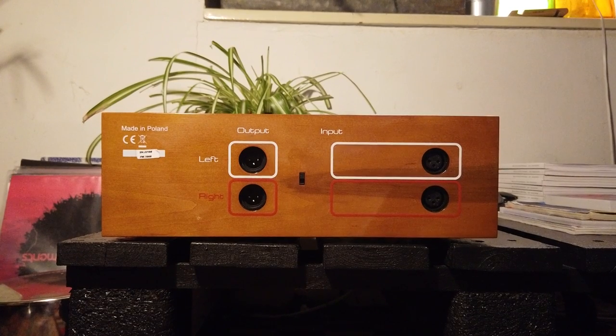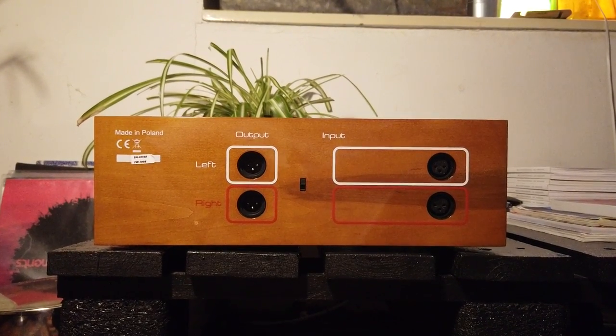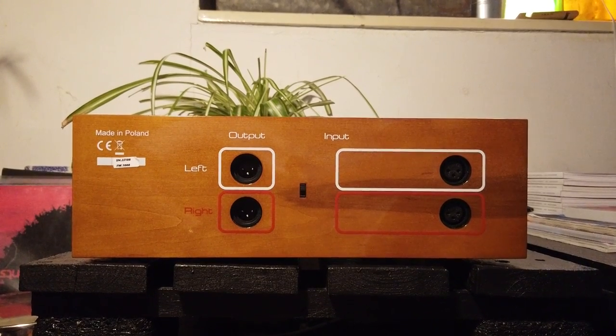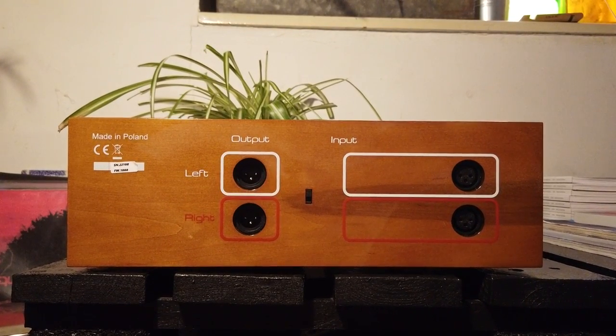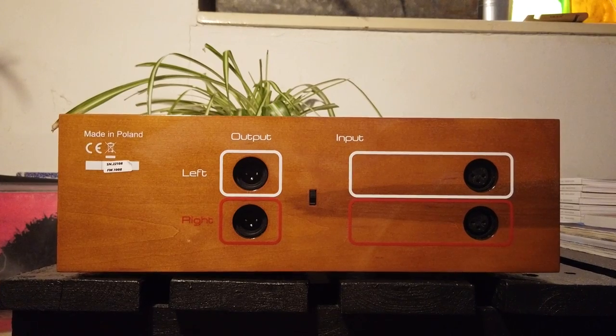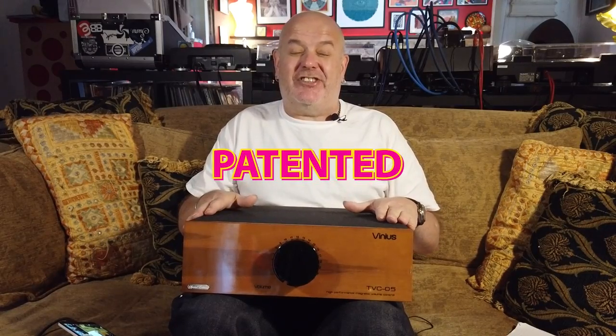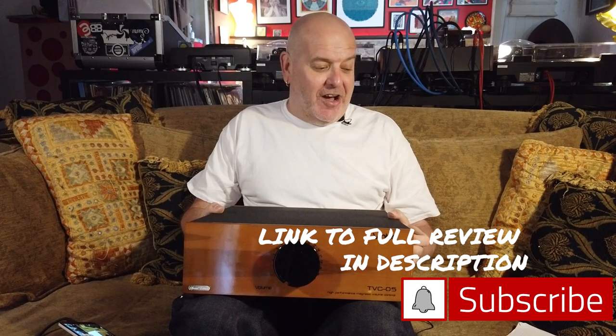Vinyas use something different with the winding of their transformers. The cores on here are 105 millimeters — that's the cores in the transformers — and they use magnetic wire for the windings, which apparently is quite unusual. And it is patented by Vinyas. So that's it.